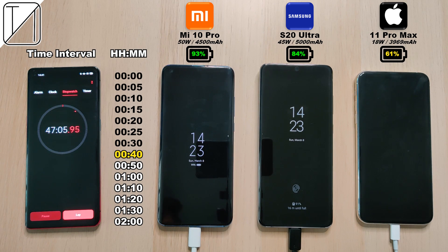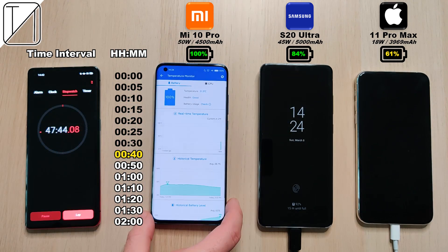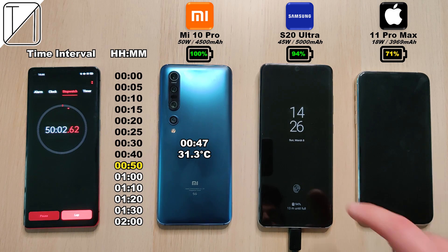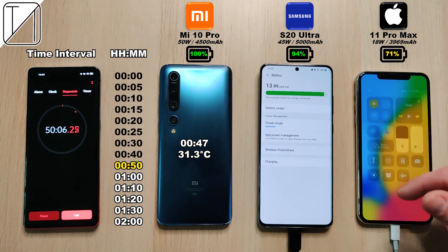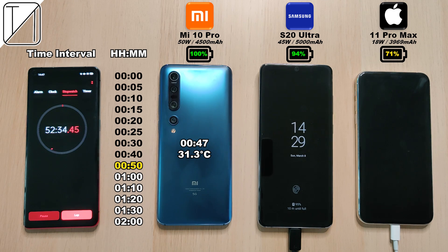Before we hit the 50 minute mark, the Xiaomi actually knocks off at 100% after just 47 minutes — that's five minutes quicker than my previous test, but I did have the screen on there, which could have been the case. Just 47 minutes and 31.3 degrees Celsius — that's how hot the battery was on the Xiaomi. The other phones are sitting at 94% on the Samsung and 71% on the iPhone respectively.